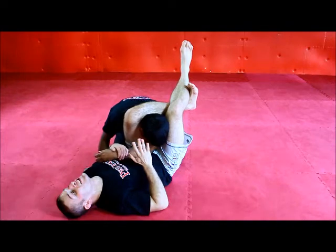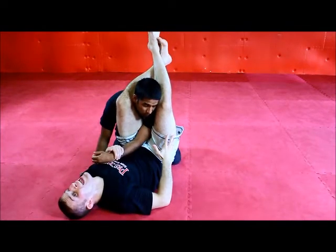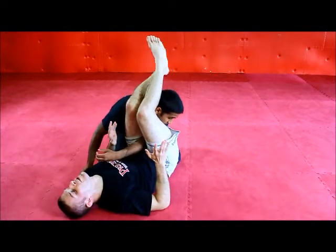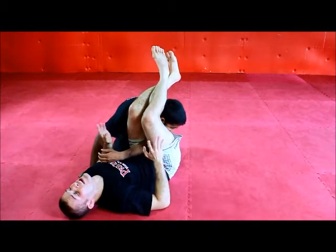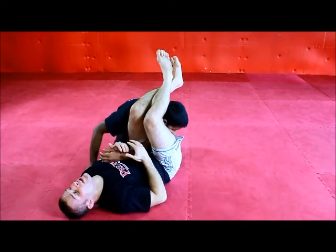There are a lot of things someone can do within a triangle choke, but the most common thing you're going to see initially is posturing up. Once he postures up, this can open my triangle. As soon as I feel the posture coming, I cross over and hit the arm lock. For this one, there's some debate which way is the best to cross, but the point is, for this last arm bar, it is okay to cross your ankles. I've finished plenty of arm bars this way in competition and drilling.